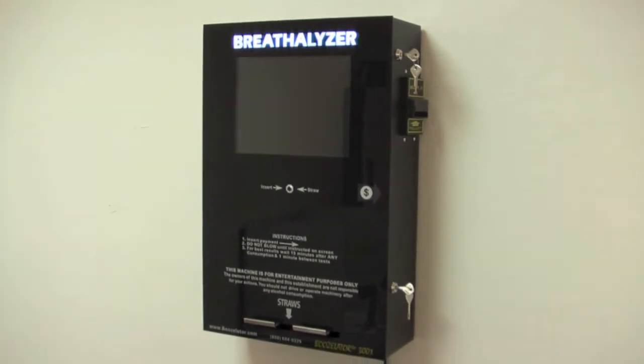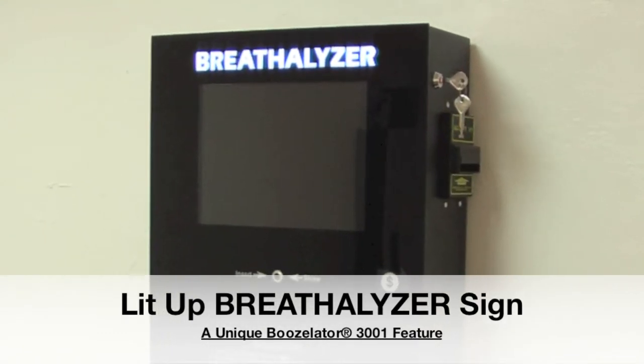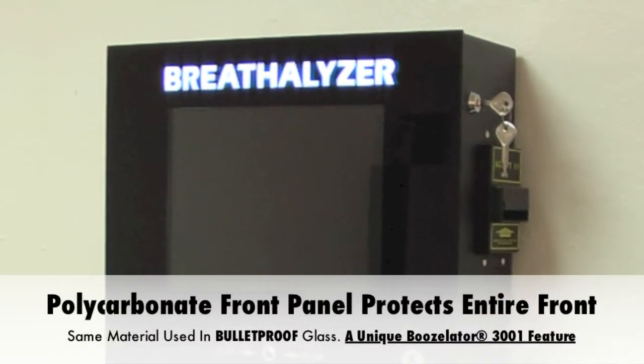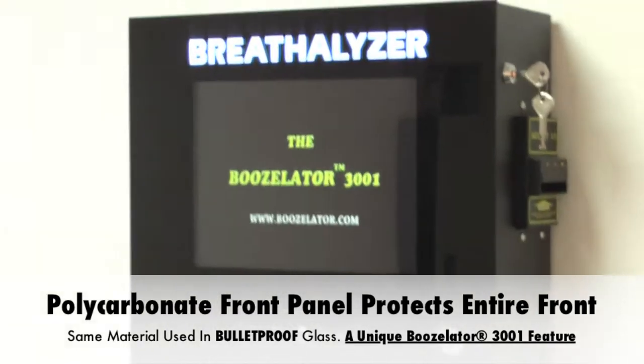Notice the breathalyzer sign at the very top of the machine lights up when the machine is plugged in. The lit breathalyzer sign is an important feature because most bars are dimly lit places, and you need as much signage as possible to create awareness to the machine. The advertisements immediately start playing like a rotating billboard upon startup as well.